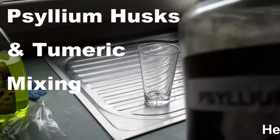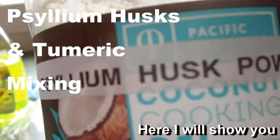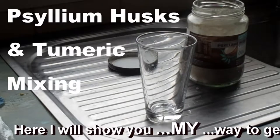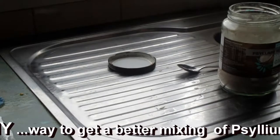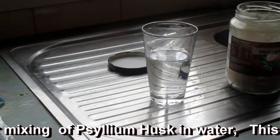G'day folks, this is a very short video about mixing psyllium husks. If you are on a keto diet and you've tried to do this, you'll know that it makes an awful bloody mess. This is an easy and good way to do it. Also on this video are links to other common sense and short videos relating to keto diet — check them out. Okay, thanks folks.